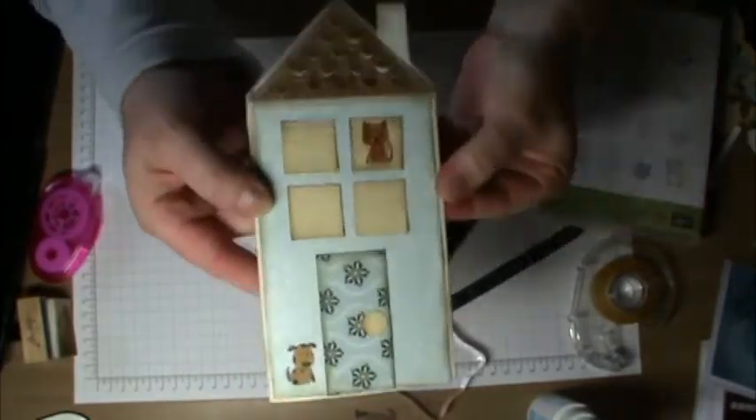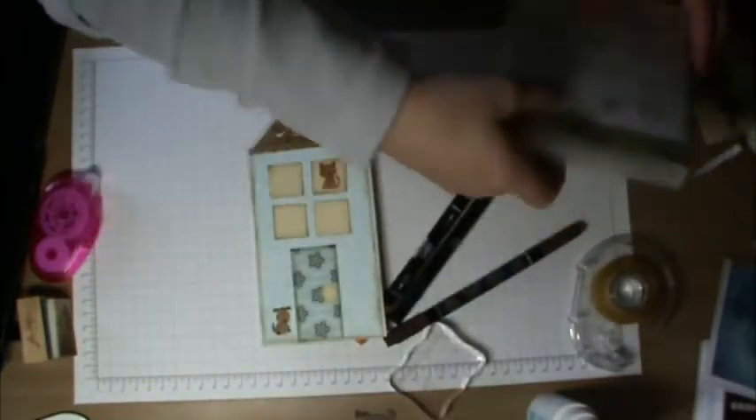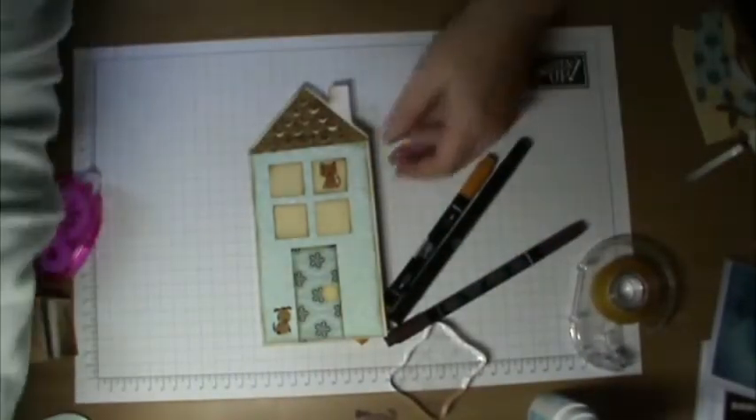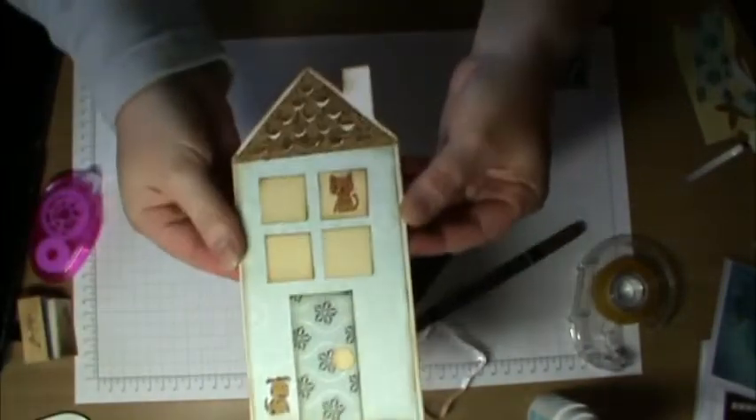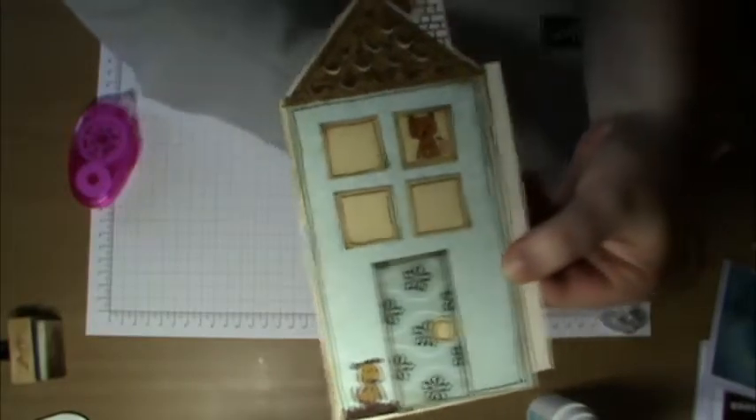Here it is together. I've added a little dog and a little cat — I've taken those from the Every Little Bit stamp set from Stampin' Up. There it is so far; I still have a little bit more to go.